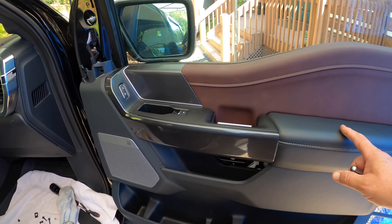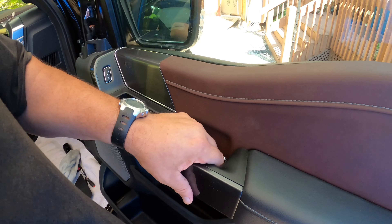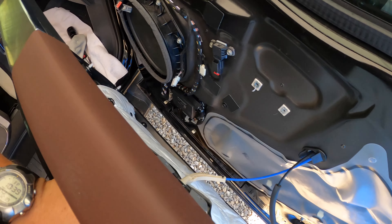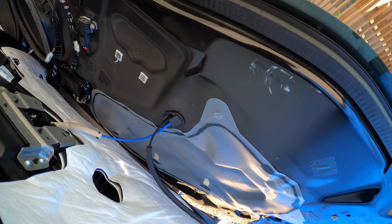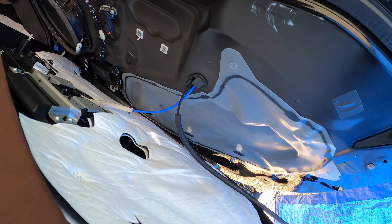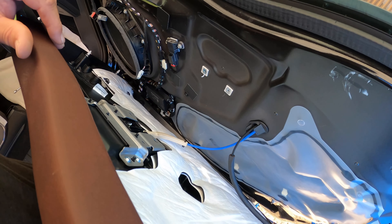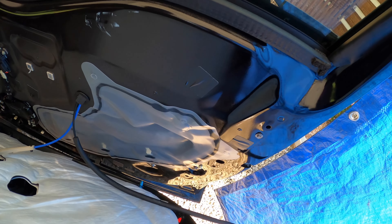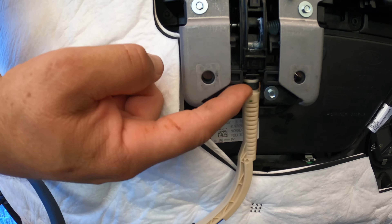Something nice is that once you remove the panel you can see down at the bottom there are two little pieces that stick out — you can rest the bottom edge of the door panel on those while you work on removing everything. Just be careful because they are plastic pieces, and they're actually what the screws go into at the bottom of the door panel.